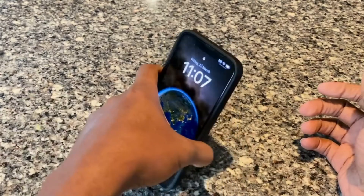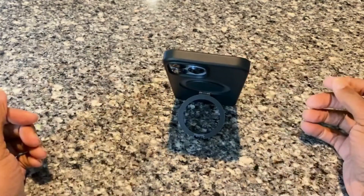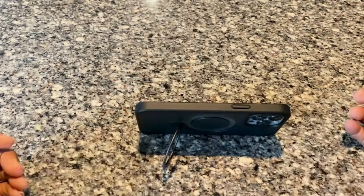You can stand it up and move it to the side. I highly recommend this case and I hope this review helps.